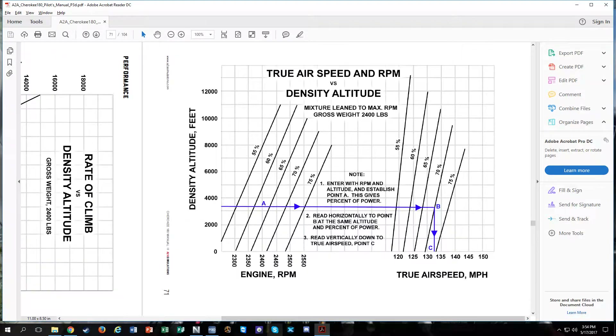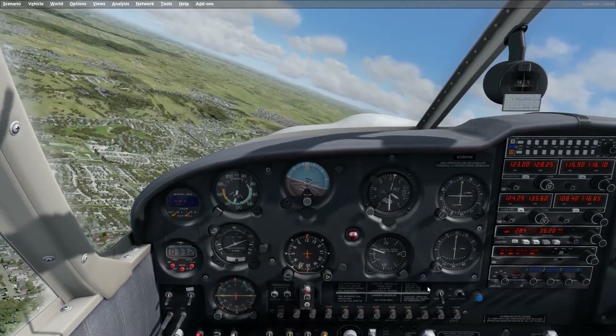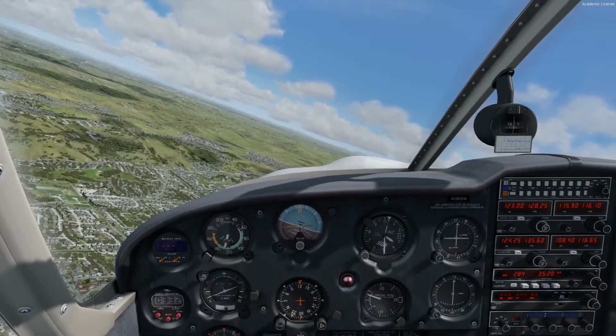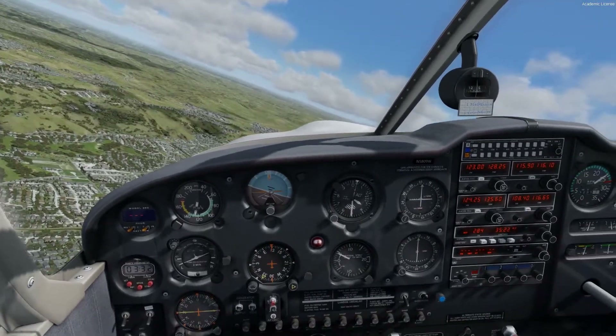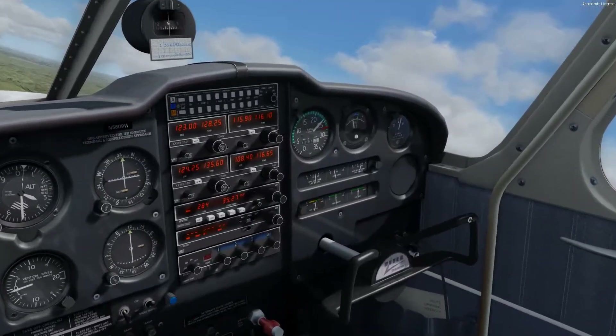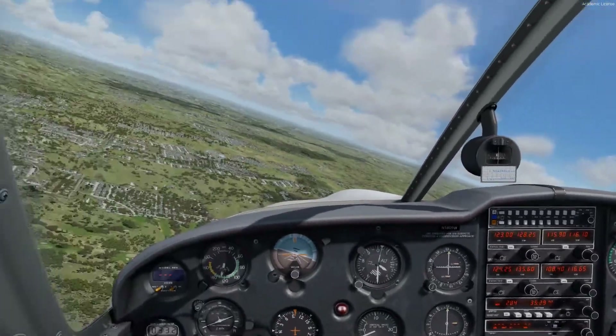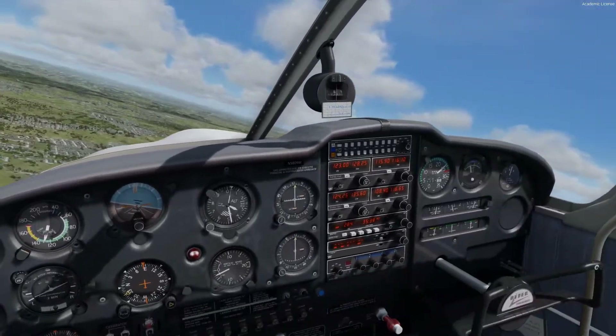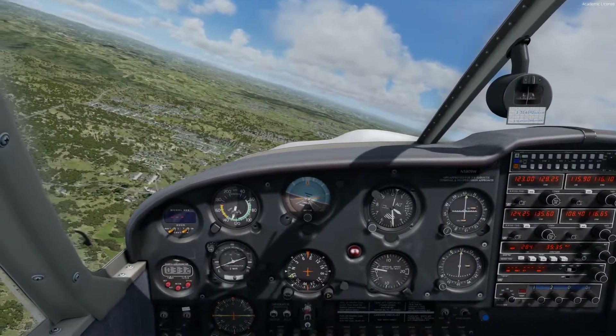We're at 2,500 RPM here, at 3,500 feet true altitude — and there's a difference between density altitude and true pressure altitude. Right now we're sitting around 2,400 RPM, which is a good 150 RPM lower than 75%. So we're definitely good to lean the engine.